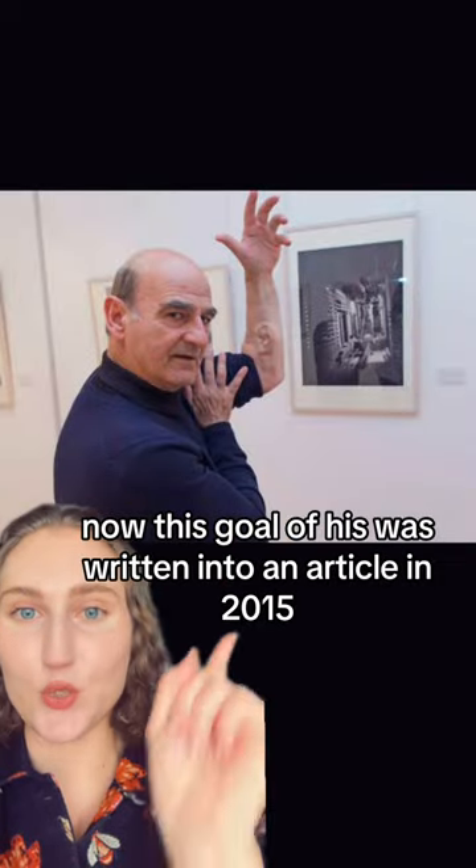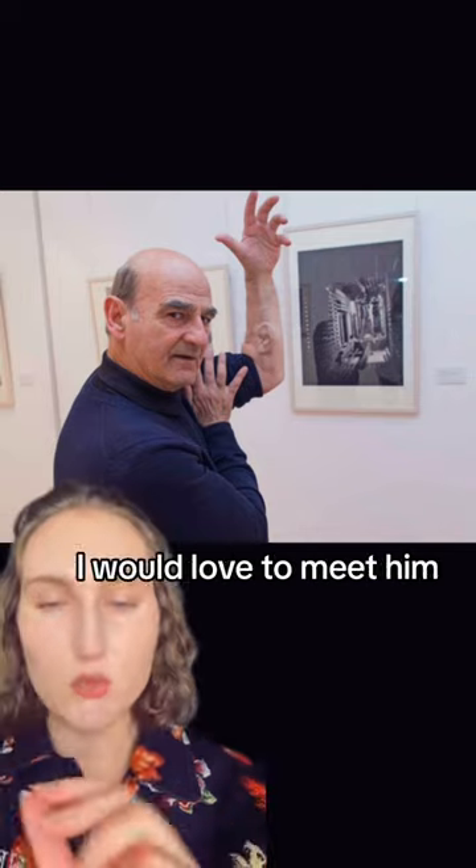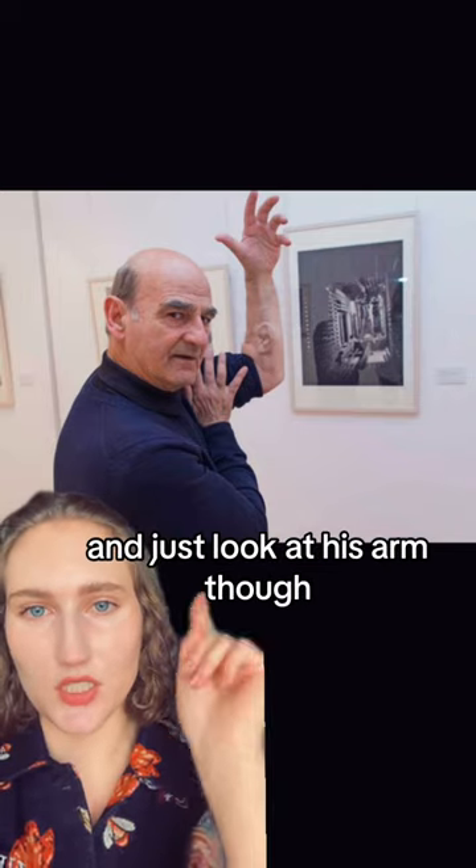This goal was written about in an article in 2015. I don't know if it's been achieved yet — I don't think so. I would love to meet him and just look at his arm though.